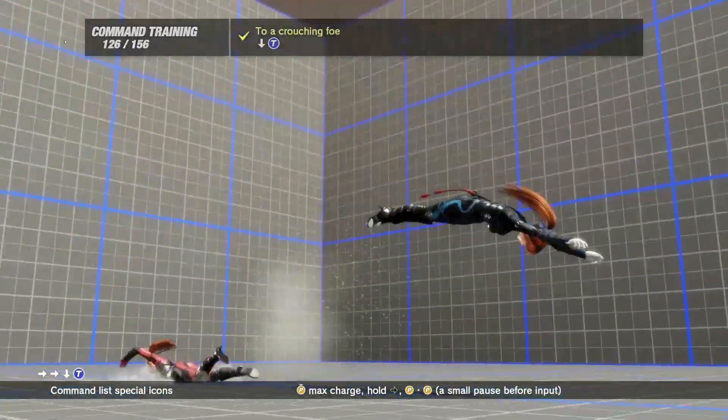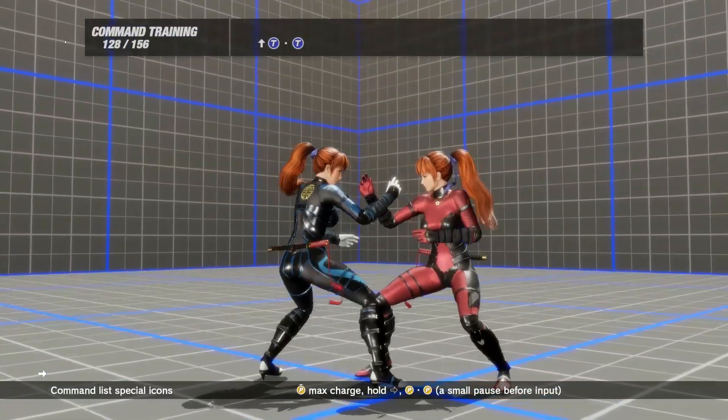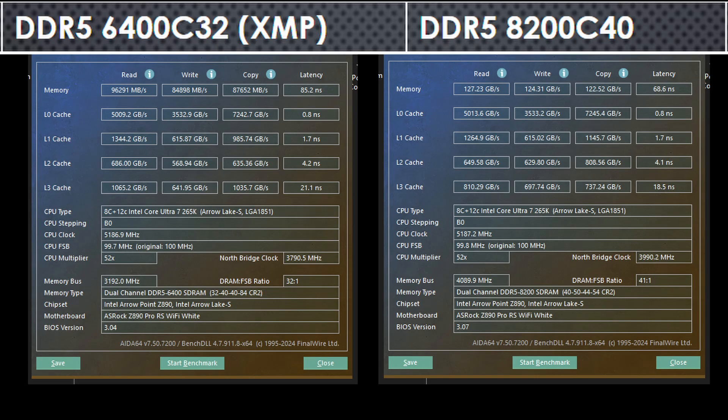The RAM kit I am using is rated for DDR5-6400C32 at 1.4V. It uses Hynix MDi, which is known to be very good when it comes to memory overclocking. The 2x24 MDi kit I have was able to go all the way up to DDR5-8200C40 on its XMP DRAM voltage of 1.4V after doing a bit of RAM tuning. Improving the RAM speed and tightening the RAM timings greatly increases the read, write, and copy bandwidths and latency numbers of the RAM.